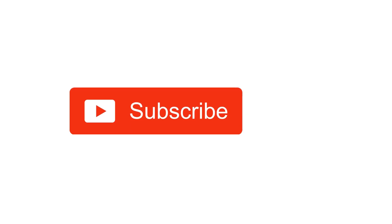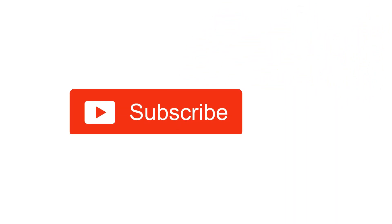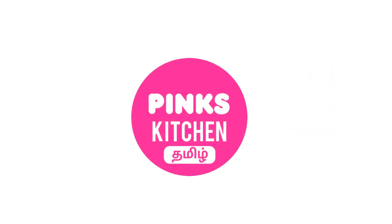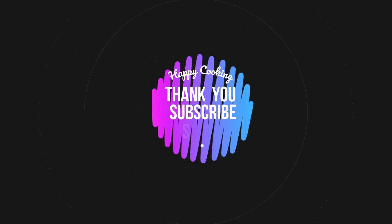Hope you like this video, so please do like, share, comment and subscribe to Pink's Kitchen channel, and click on the bell icon for latest updates. If you wish to check out our recipes in Tamil, you can visit Pink's Kitchen Tamil channel — I'll be giving the channel link in the description box. Happy cooking and thanks for watching!